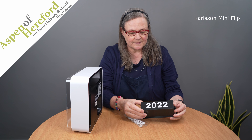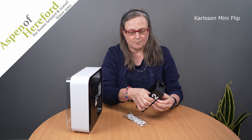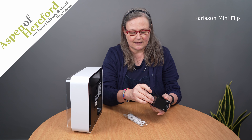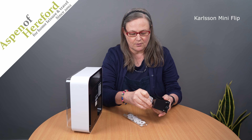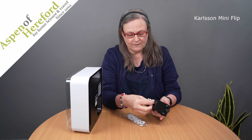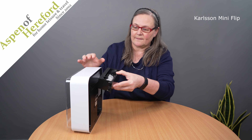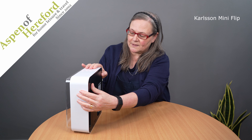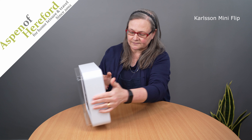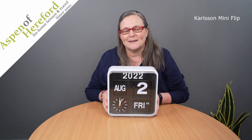They're really easy to set. If we pop this one out, you just push the lugs on the back and then pull the number out. Then it's very easy to just pop whatever number you want back in — just line the lugs up and push in. Pop your spares back into the tray and clip it into the back of the clock. And that's how to set up your mini flip clock. I hope that's been of some help.